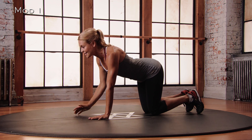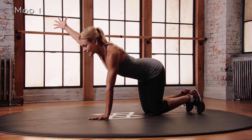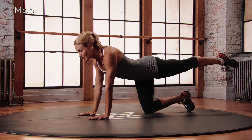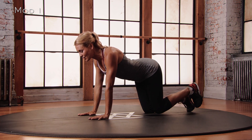And then we do that again, same side. Reach that right arm up, open through the shoulders, squeeze the shoulder blades together, place that hand back to the floor, and then to the left leg. Extend that left leg back, point the toe, try to touch an imaginary wall behind you, lift that leg maybe a little higher, and then place that knee back down onto the floor.